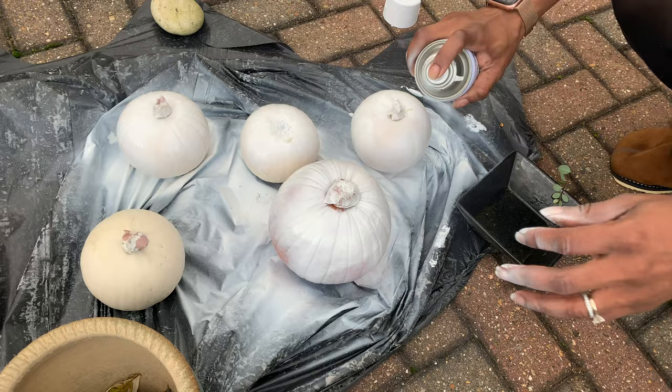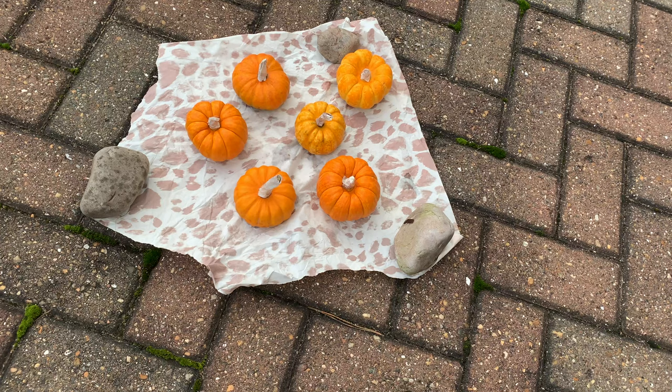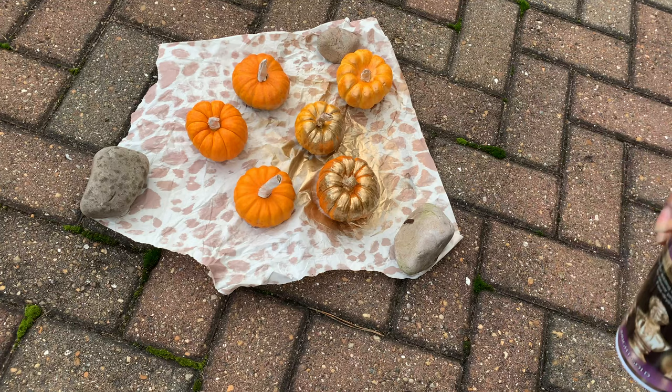As you can see, I'm just lifting them up to spray paint both sides — I wasn't super fussed about the bottom not being perfect. I sprayed my munchkin pumpkins — that's what they were called in the store, they're really tiny — with a gold spray paint. It was a very bright gold and it gave a really great finish; it looked really good.